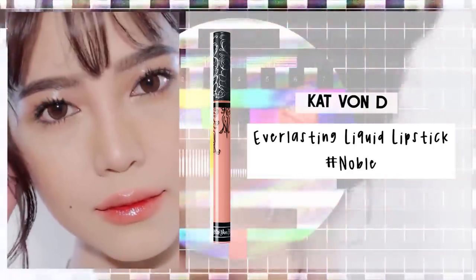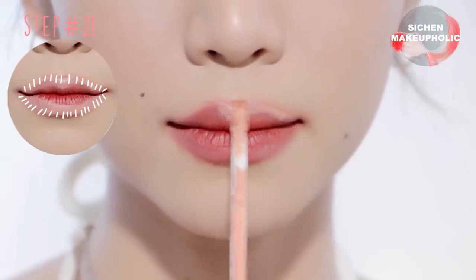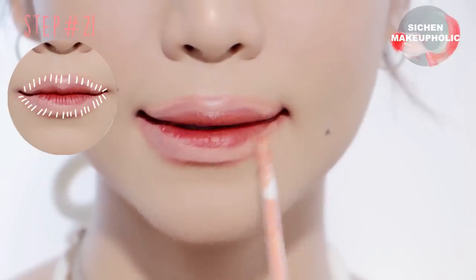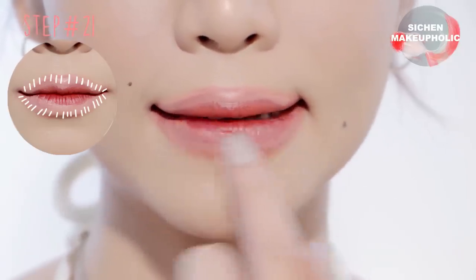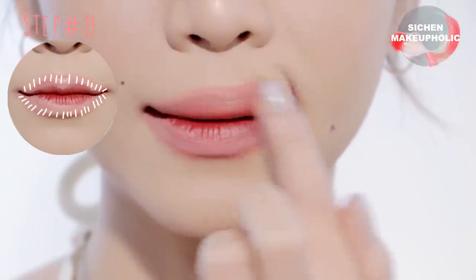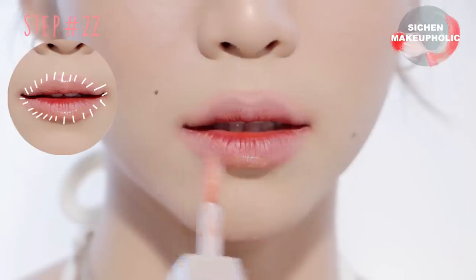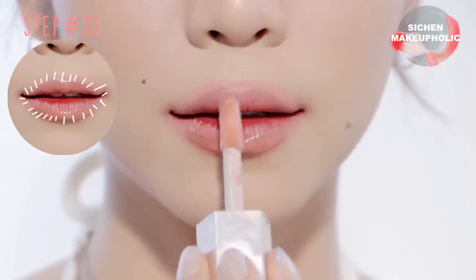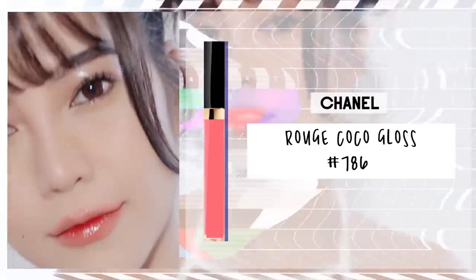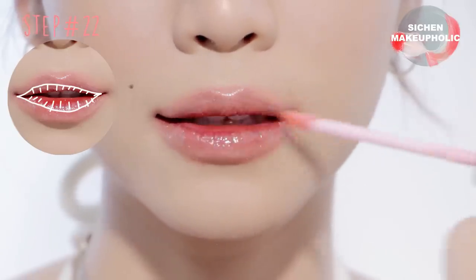Moving onto the lips — after the lip tint has dried, apply nude liquid lipstick onto the outer parts of your lips and use your finger to blend it in. Next, apply nude lip gloss onto the outer corners of your lips, then apply a pinkish nude lip gloss without shimmer onto the inner parts of your lips. Throughout the day, the color will come through and make your lips appear fuller.